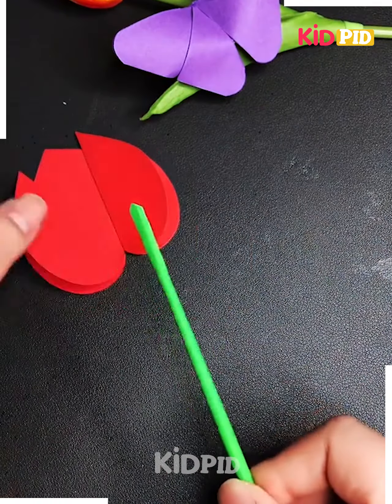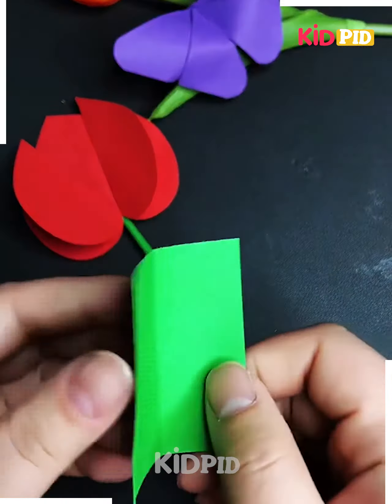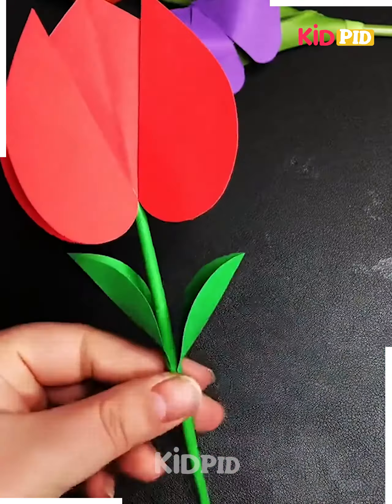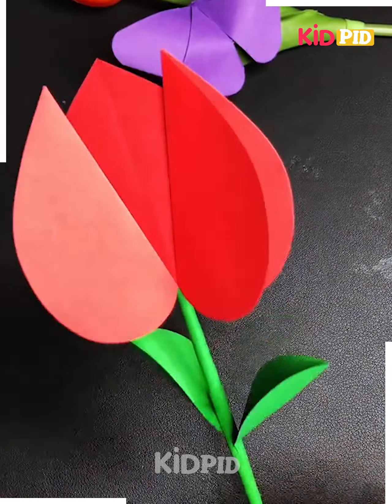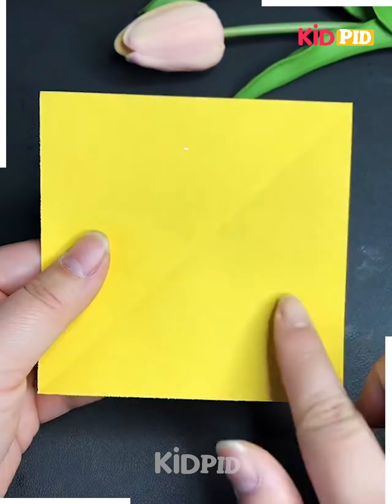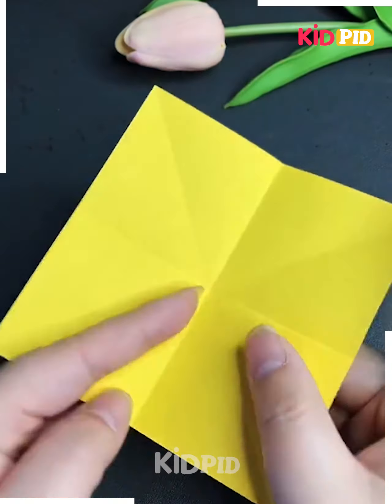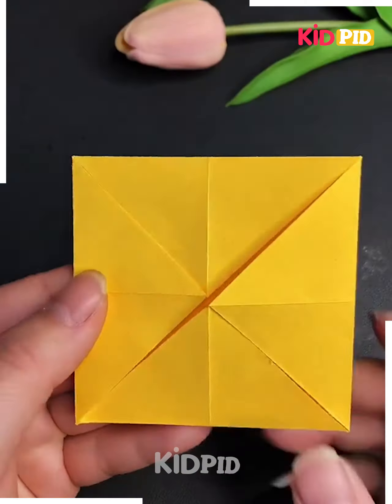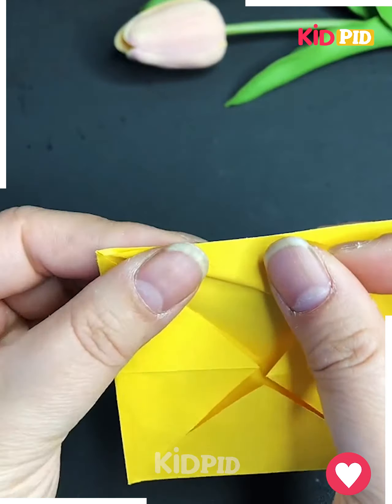Make the stick and leaf as well and paste all of them together on the flower. Look, it's done! Now let's make a beautiful yellow flower — take a yellow color of graph paper, fold it from its diagonals then from the corners to make a triangular shape.